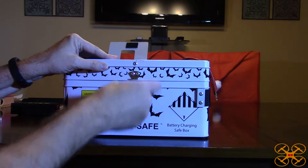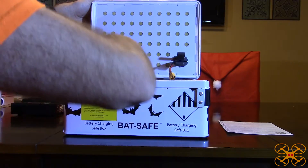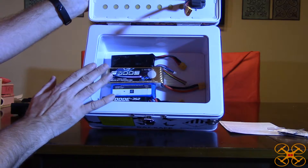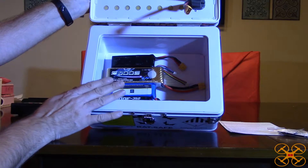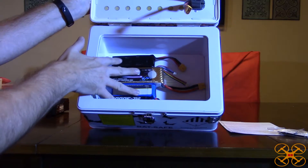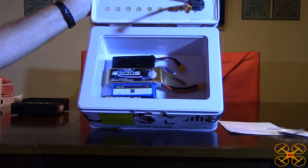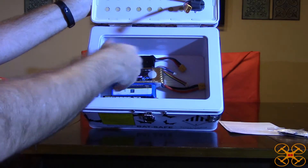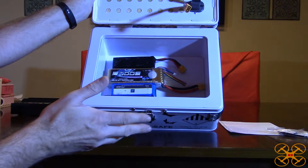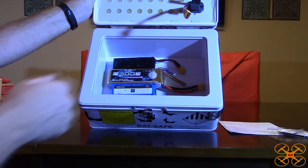Let's open it up — it just has a little latch, really easy to open. Inside I've got the instructions and my LiPo batteries. The instructions say not to exceed two 6S LiPos in terms of total voltage, so you can put two 6S LiPos in here. I've got four of my 3S LiPos in here. That's the most you'd want to put in, because if one battery starts a fire the others will likely catch too — the max is about 44.4 volts total.